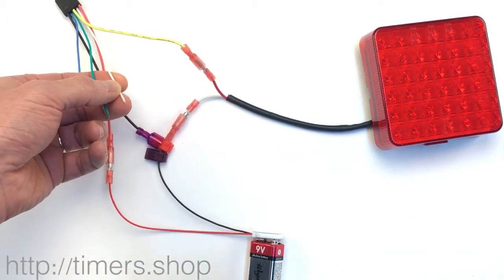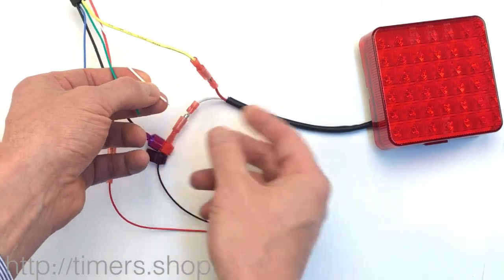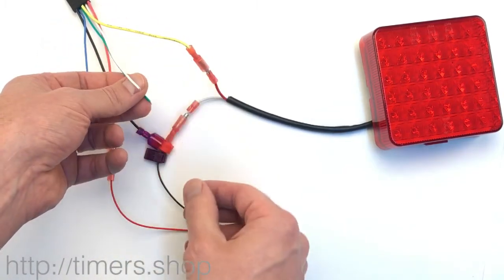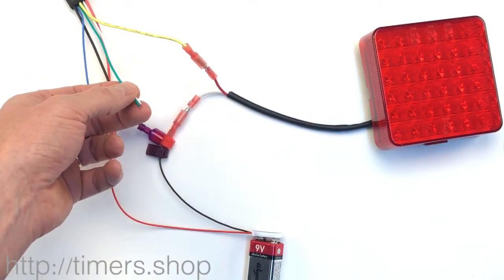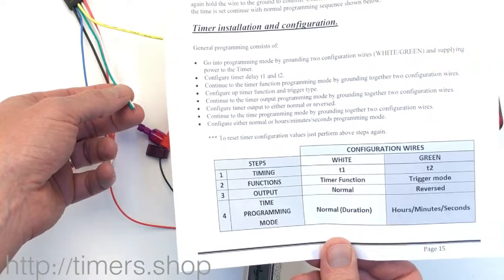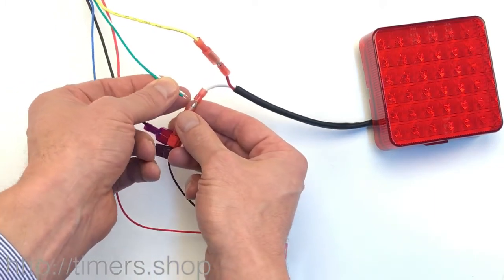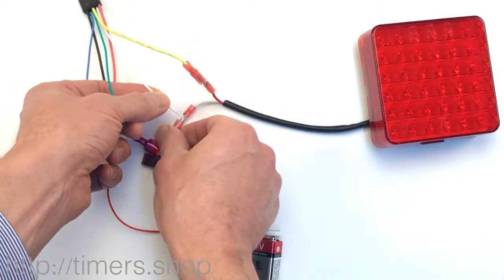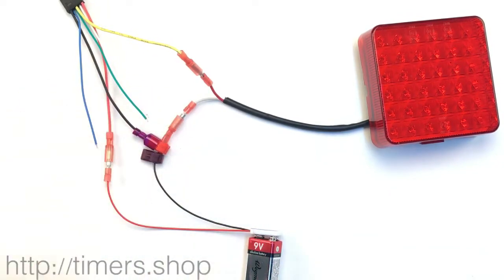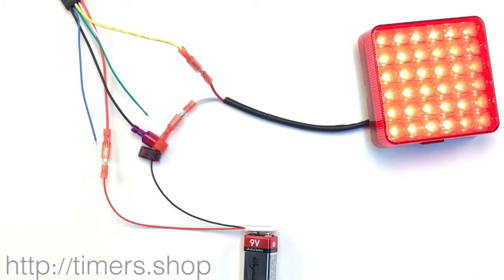For the function, we need to set it to three, so we take the white wire and touch it to the ground three times: one, two, three — we see feedback from the light. For the trigger, we take the green wire and touch it once for disabled trigger. We don't need to go to output and programming mode since they're at default values, but if needed, we advance to step three, take both wires, touch to ground, light comes on, then take the white wire and touch it once to set output to normal. We then turn the power off and back on — it's programmed to function three with about a three-second on/off period.